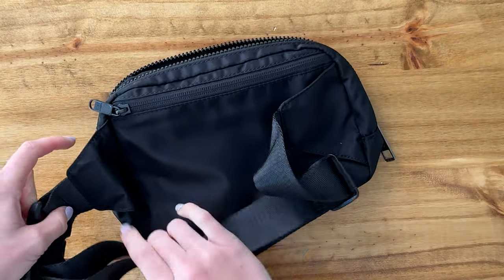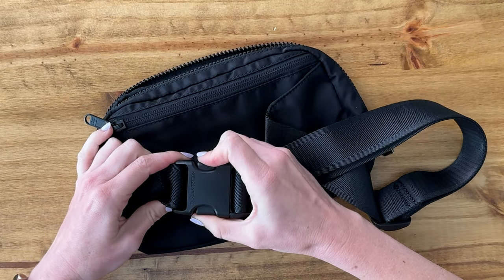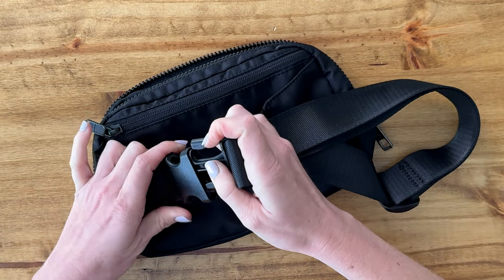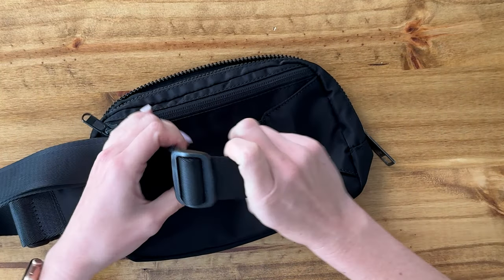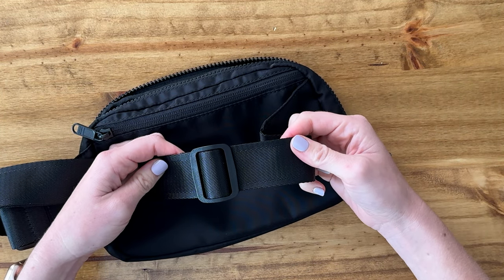The straps have a nice big, easy-to-use buckle and it is adjustable, so you can wear it to any size that you'd like.